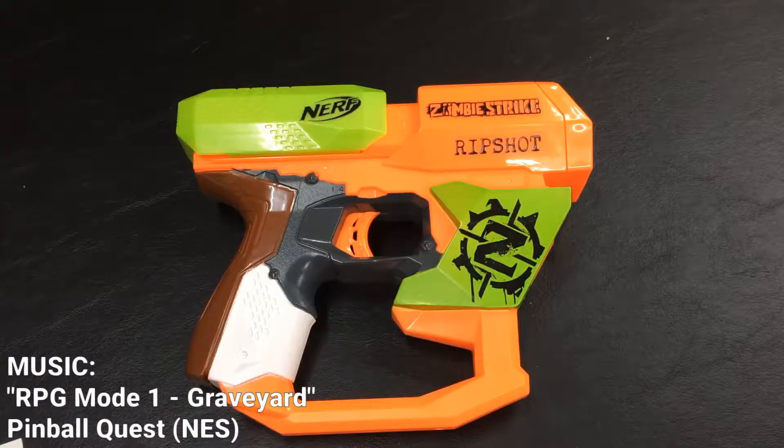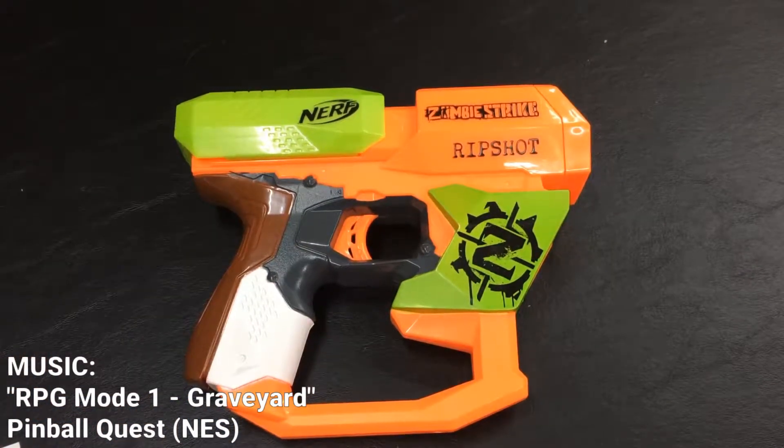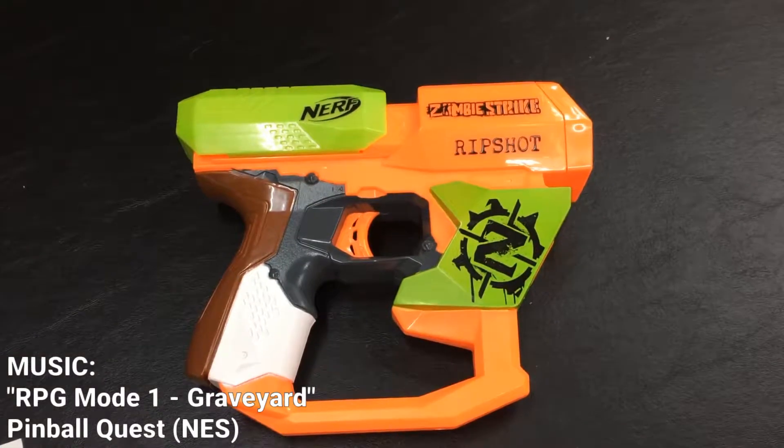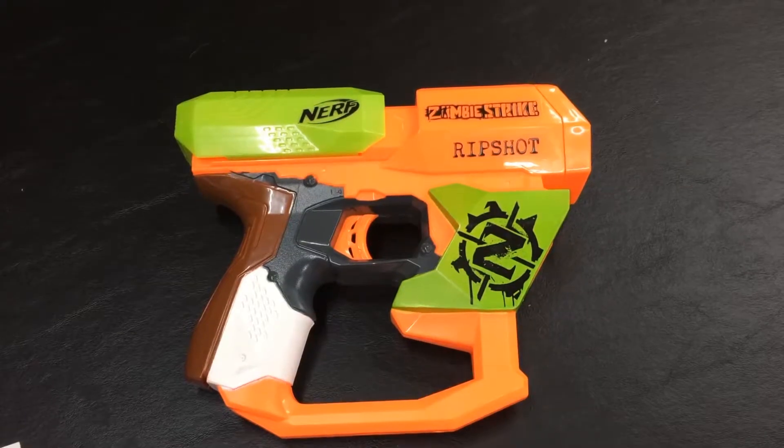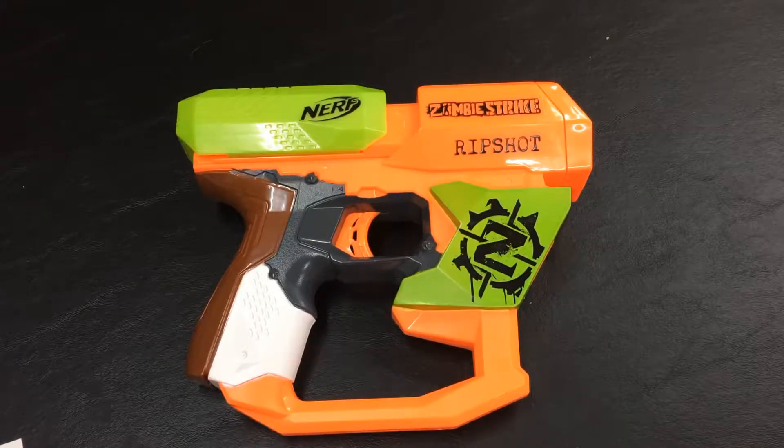Hello everybody, this is Maniac for Toys. Do we have something for you today. This is the Zombie Strike version of the Rip Shot, released in 2014, originally came with three Vortex discs and released at about $10 in the United States.